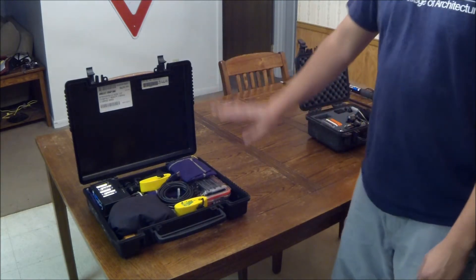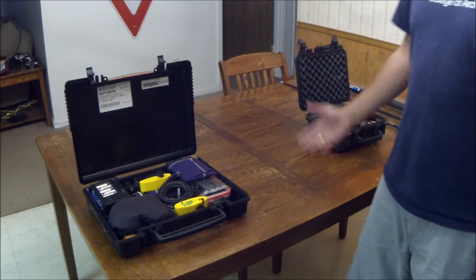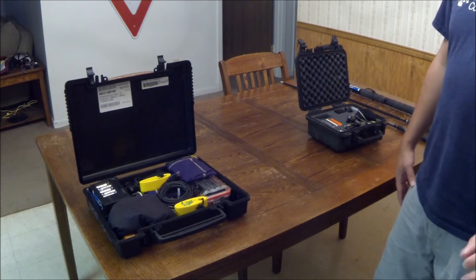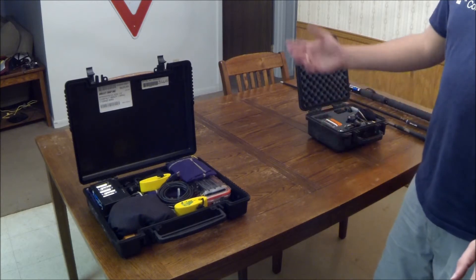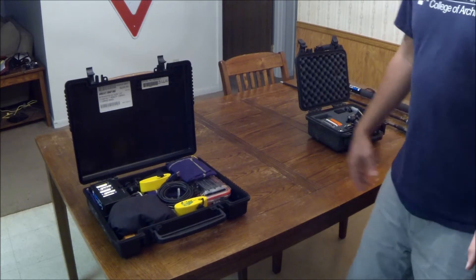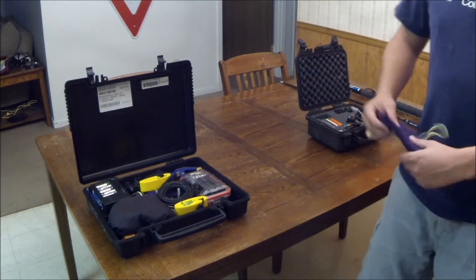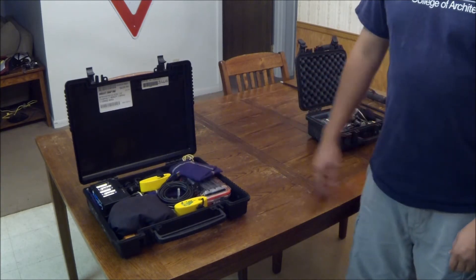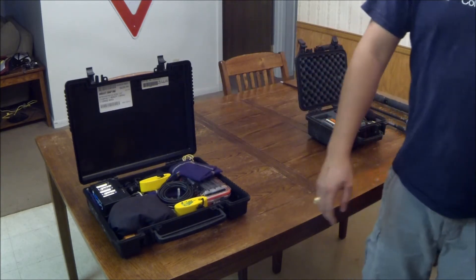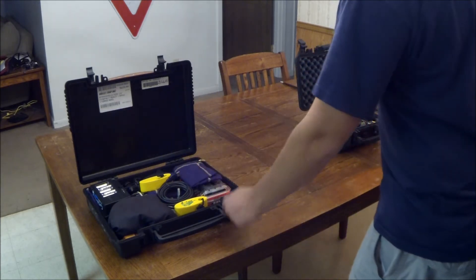This is my newest case. It's actually an old gun case that came with one of my guns, and I took all the stuff out of it and I'm using it for all the rest of my accessories. Because I had been using just these Crown Royal bags and they were kind of a pain to keep track of. Now it's nice to have everything in one spot.